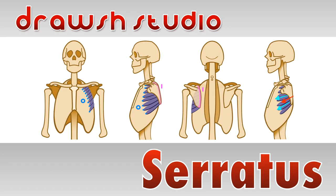Welcome to Drosh Studio. Today we're going to learn about the serratus muscles. Let's get started.